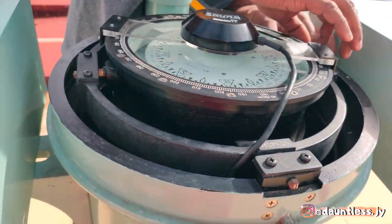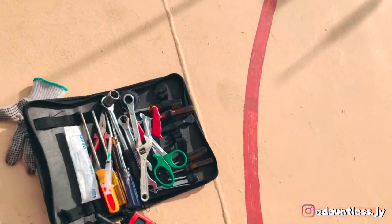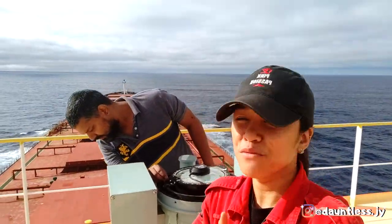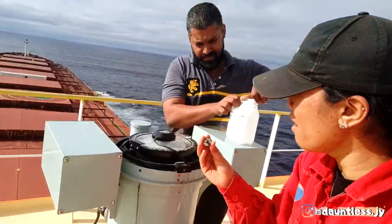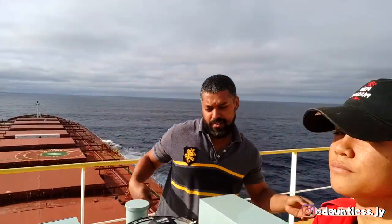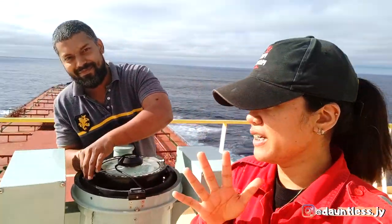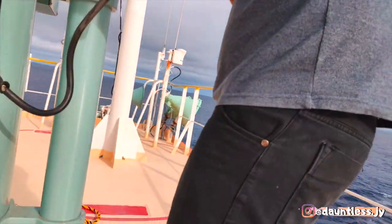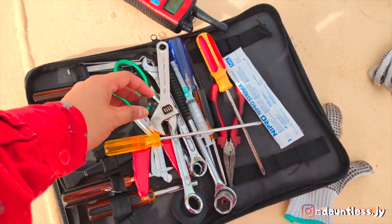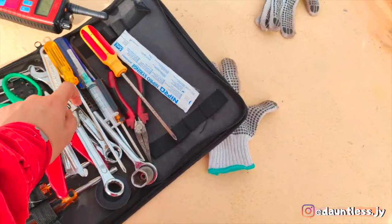Now we're just arranging everything and putting it back. That's it — it's very simple, very easy. You just have to make sure that before you arrive in port there are no bubbles. We're now covering the magnetic compass bowl glass and cleaning up the tools that we used.